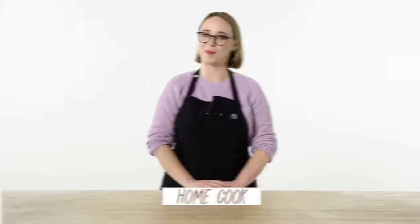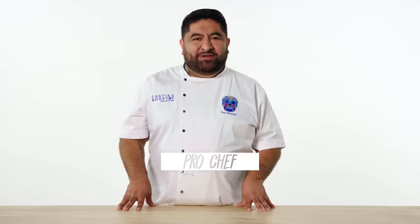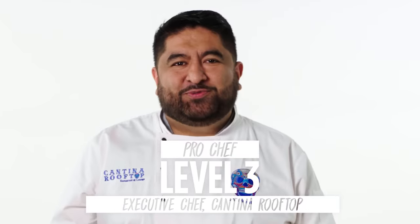I'm Desi, and I'm a level one chef. I'm Emily, and I'm a level two chef. I'm Saul, and I've been a professional chef for the past 22 years.